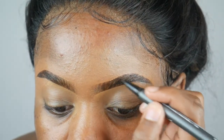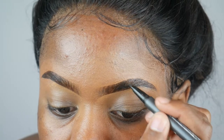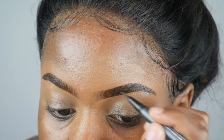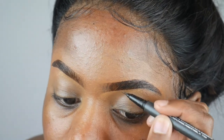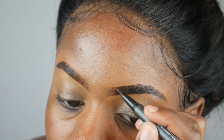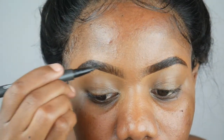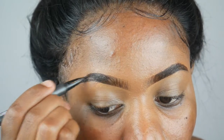If you want your eyebrows to be darker, you just go back with the Jackie eyebrow pen and go over your eyebrows again. I like my eyebrows a bit darker than most. If you want them darker, just go over it with the pen, but if you want them lighter, just keep them as they are.